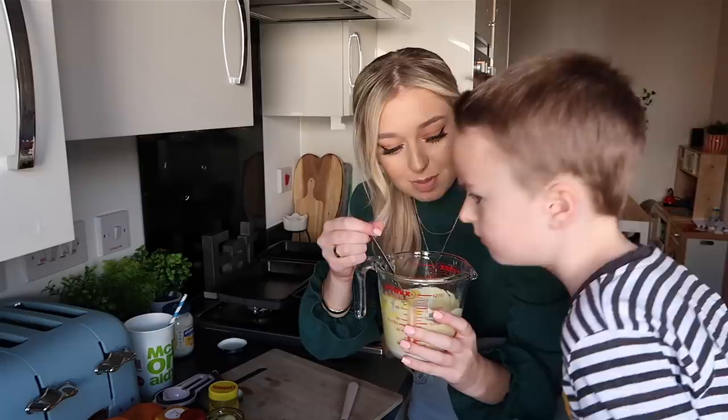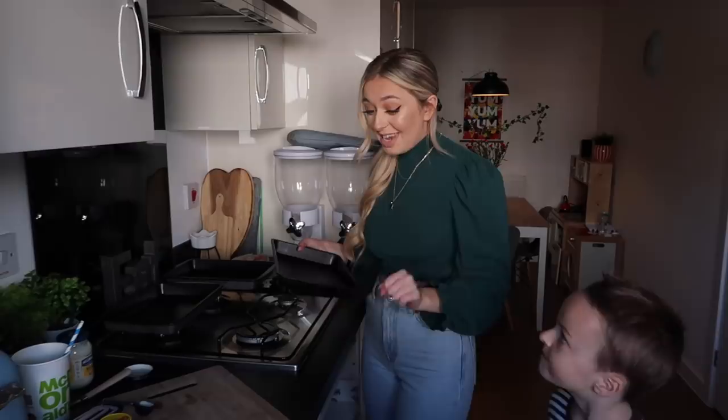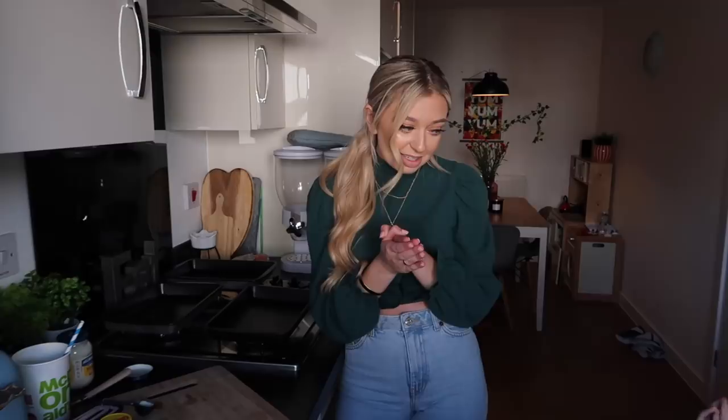We're going to pop this to the side. Honestly guys, I don't want to call myself some sort of McDonald's chef, but McDonald's, I'm coming for you. Anna, what are we making next? Next we are going to do the fries. So I've actually got normal fries — the thinnest fries you can get in Tesco. And I've basically found a recipe that you can soak your fries in to make them taste exactly like McDonald's fries.